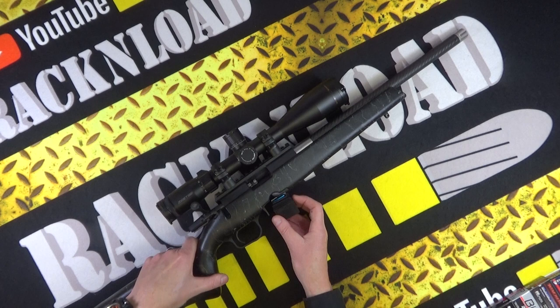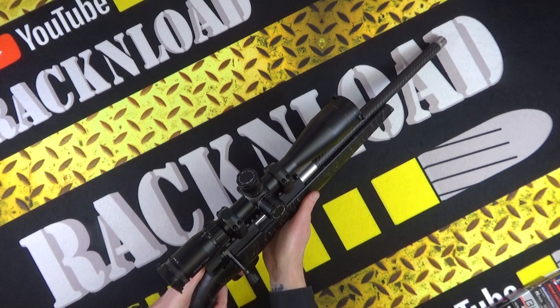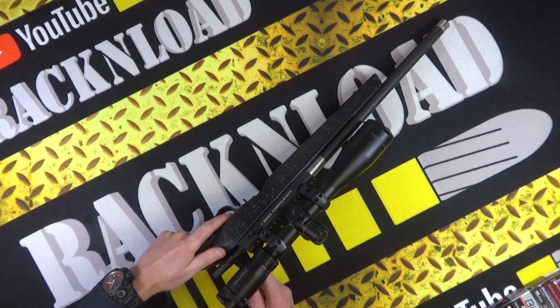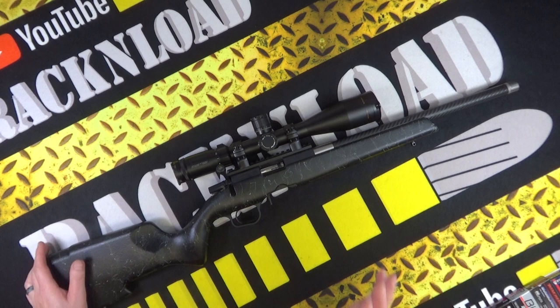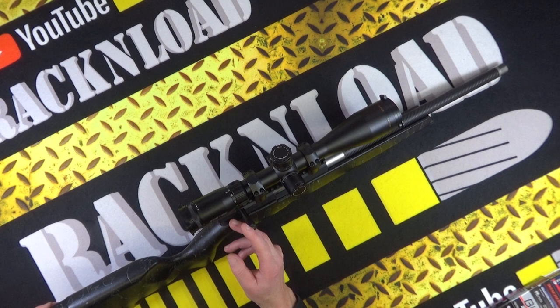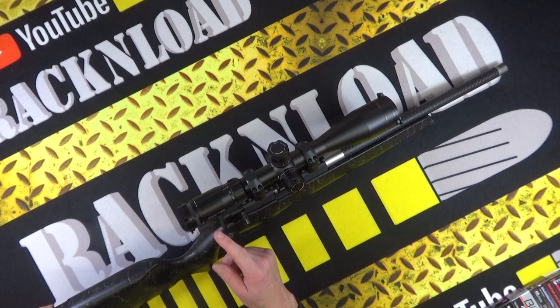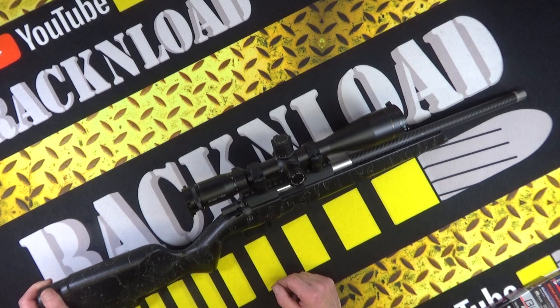Very, very crisp single-stage trigger. Let me chamber that again and give it a pull. Oh yeah, that's a nice trigger. Extraction is really good — obviously better with brass than a used snap cap. I had no issues whatsoever using this rifle. Admittedly, if this were my rifle I'd run the bolt a little more lubed — I just think metal on metal needs to be wet with oil. But yeah, super smooth action. Could be smoother with a bit of oil, but the accuracy of this rifle is outstanding.